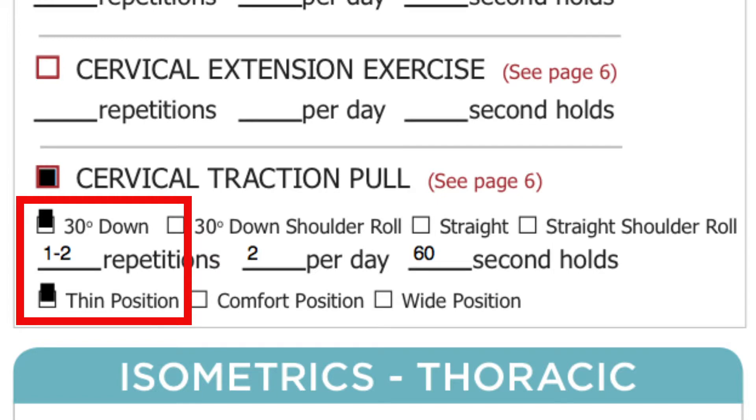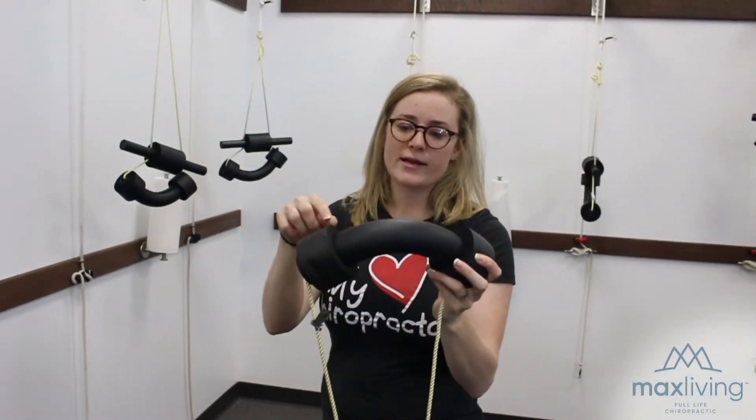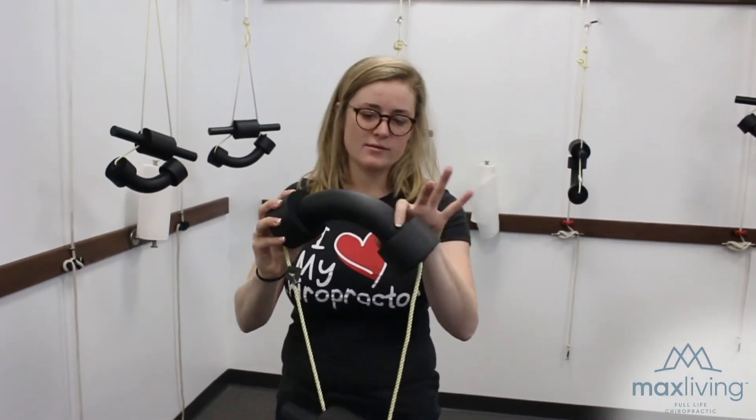Your sheet says 'thin position,' which means the outside rings should be on the very outside of the neck piece right here.